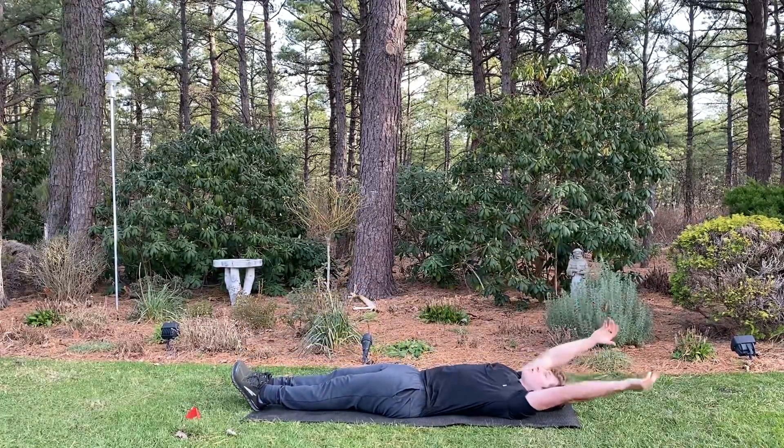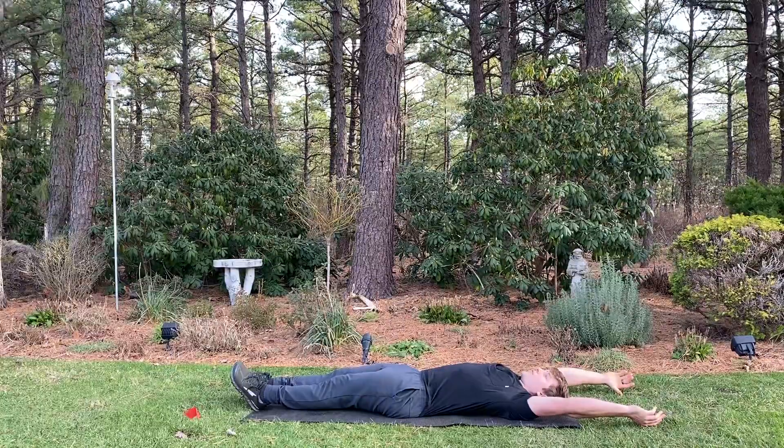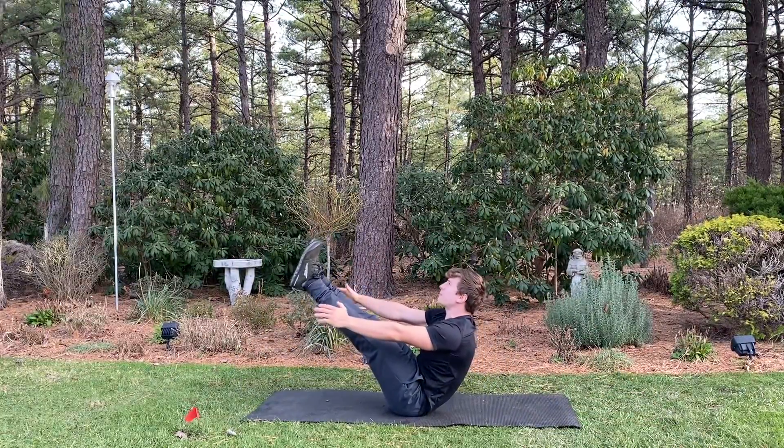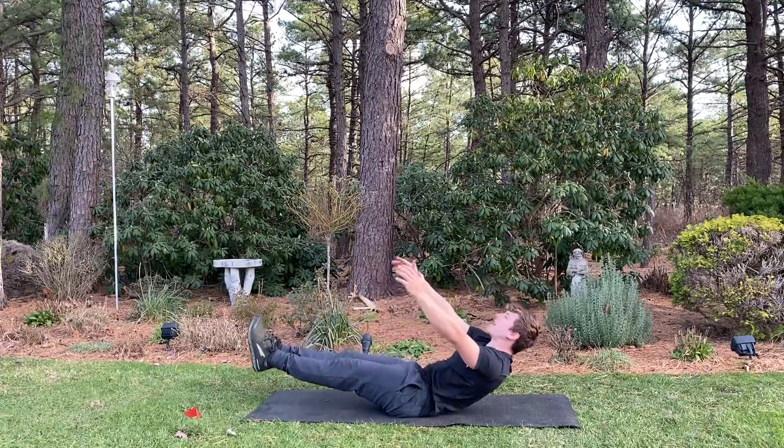Pull those knees to your chest. Exhale, roll up — like so. Get up there. There it is. Roll back down again.